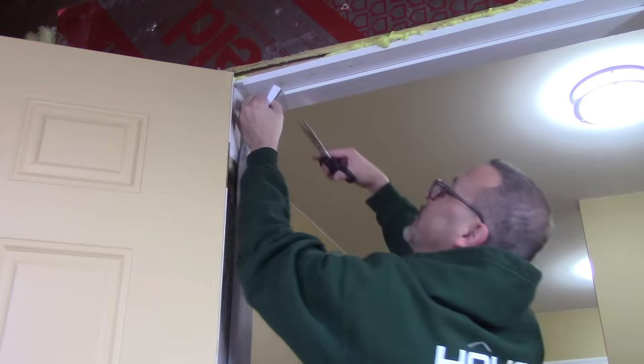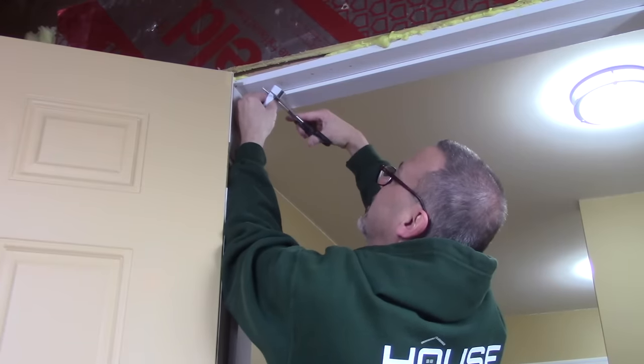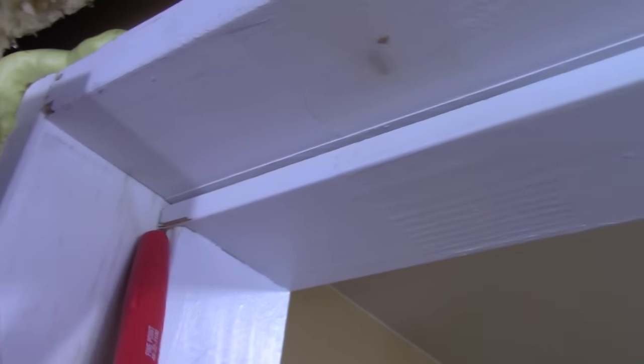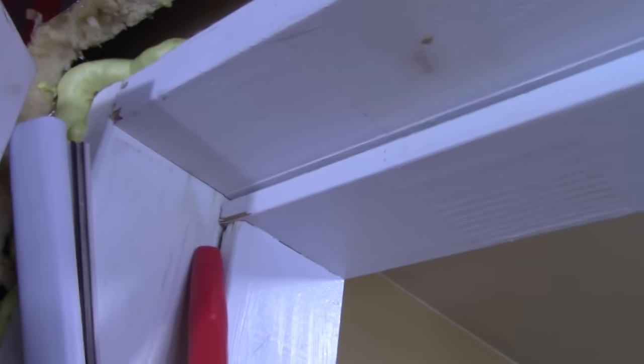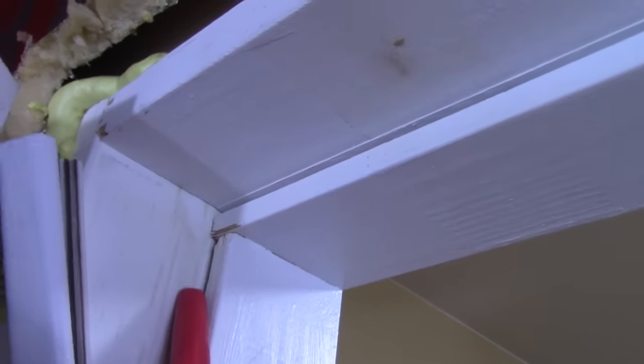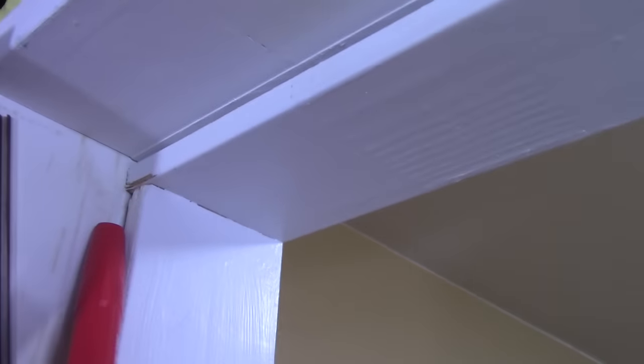As you get closer to the top you want to trim a little bit off straight across at a 90 degree angle. Because of the way the wood is, this groove doesn't go all the way up, but the groove on here goes all the way across. This might be different on yours depending on the way they installed the doorstop, so I'm just going to notch the back of the weather stripping so it'll go into the groove and still go all the way to the top.